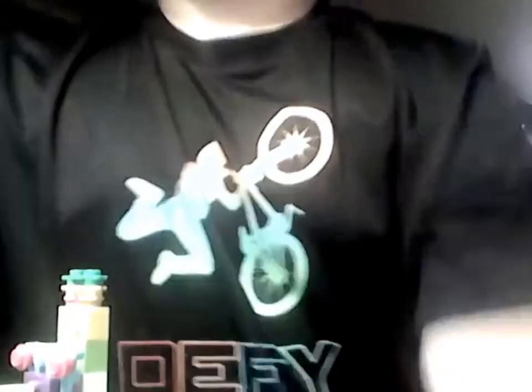I'm gonna keep on shining, defy limits. This is a backwards shot — I told you that already — but where I try to shoot it. Guys, I'm gonna get the ball, I think I dropped it. Yep.